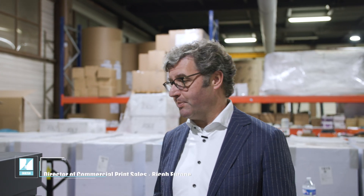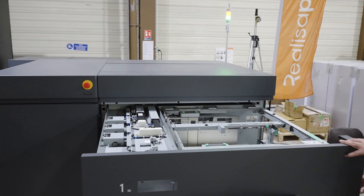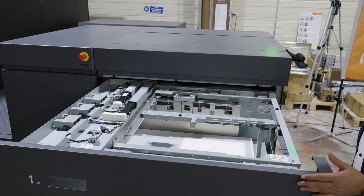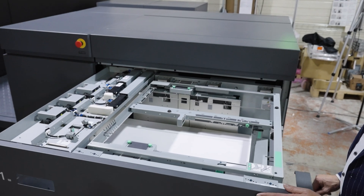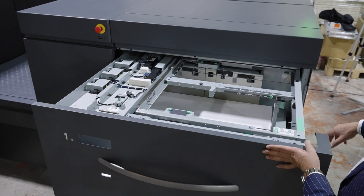Let's start with the paper feeding units. Here you see we have two paper drawers — let me open up just one of them. You can see it's perfectly designed to hold the big B2 sheet size in place. In this configuration we have two drawers.